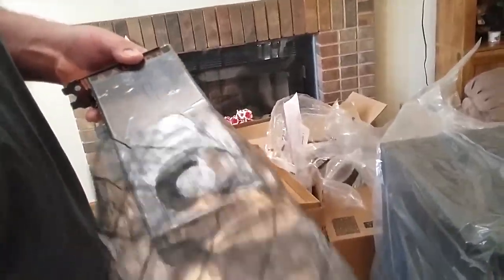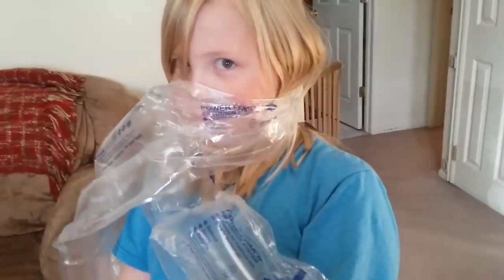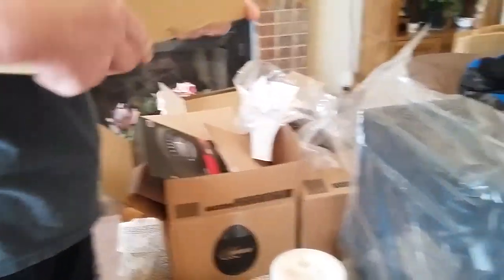It looked a lot smaller than that when we ordered it. Wow, it's a long skirt. Elizabeth, please get that out of your face. There we go. And that's all the parts.